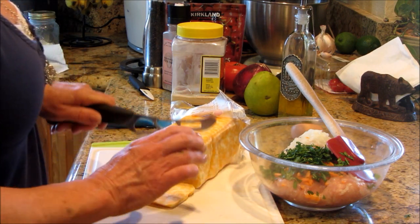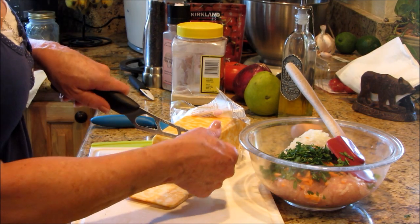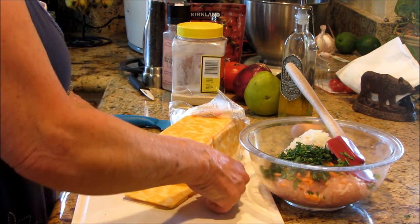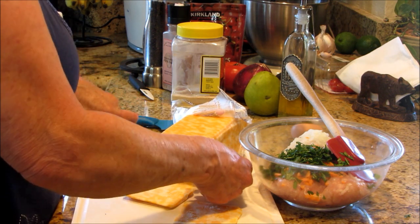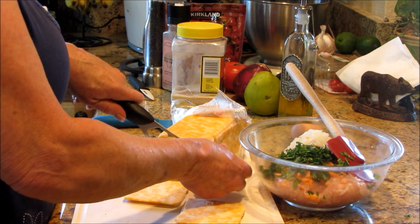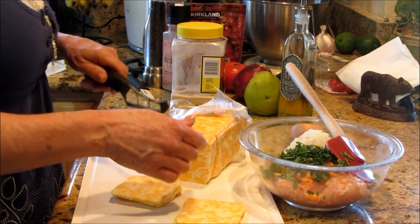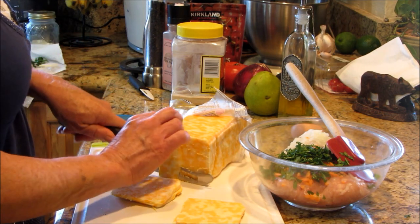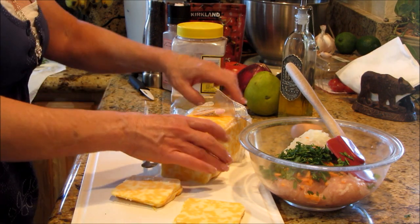We're going to do enough for slices on top of the burger, and then we want a little bit for inside the burger — because who doesn't like to bite down on a cheesy bite of something? I might have to have a sliver for the cook. Mmm, delicious.